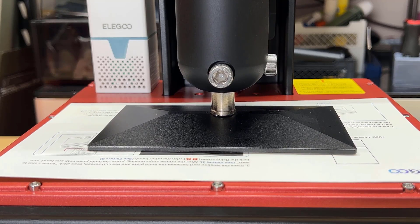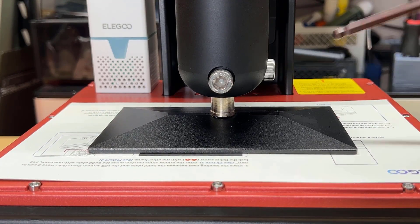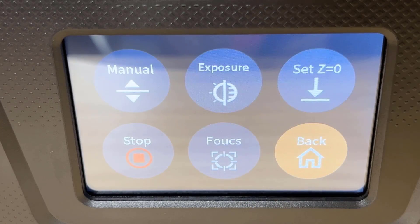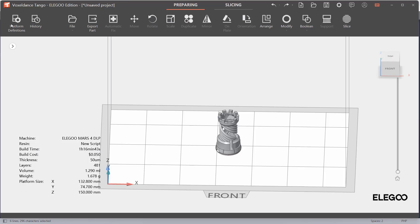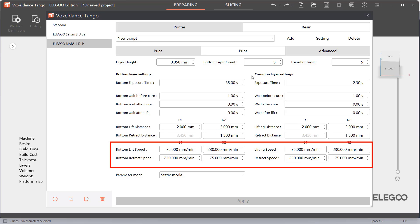Just loosen the screws on the build plate, home the machine, make sure the build plate lies flat on the card, re-tighten the screws, reset the Z-0 position, and we are ready to print. I would start with some Elegoo 8K standard resin and print the Elegoo Rook using the default profile. The layer height is set to 0.05mm, the exposure time is 2.3 seconds, and the bottom layer time is 35 seconds, printing 5 bottom layers and 5 transition layers to speed up from 35 seconds to 2.3 seconds. I will leave the other settings like the lifting and retracting speed unchanged.